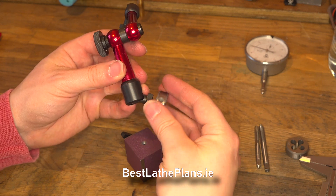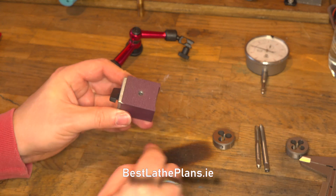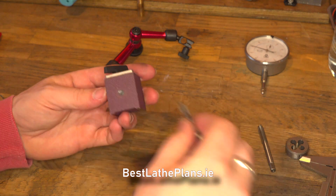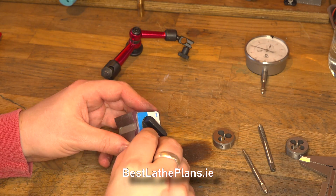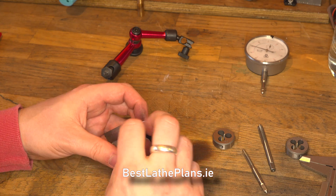The next step is to look at the threads on the magnetic base. From a visual inspection you can actually see that these threads are very worn and they're not actually very thick at all. Because the threads are so worn we can't actually use an M5 tap to re-thread with the same size, so we're actually going to have to re-drill the hole and use a larger tap.